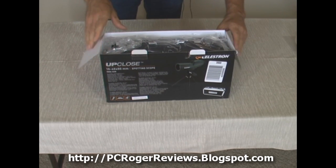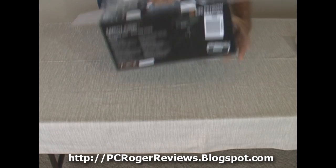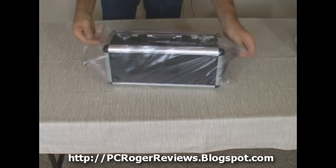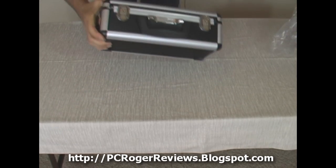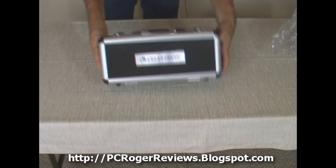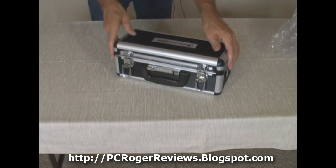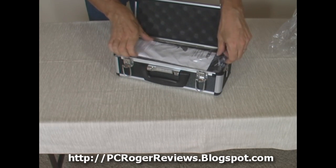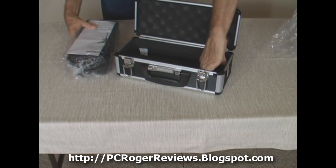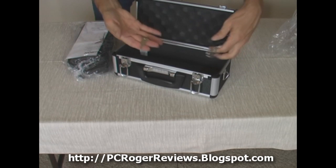One of the things you'll notice right away — reviewers mentioned it has a really cool case, especially for the price. It's a locking case, and here are the keys. Here's the strap.